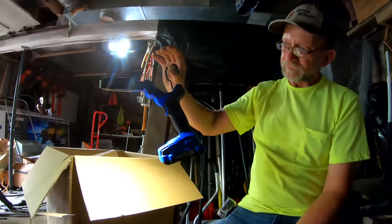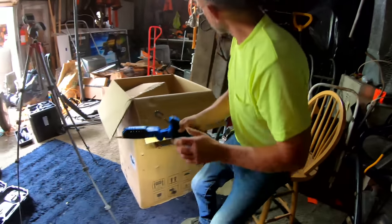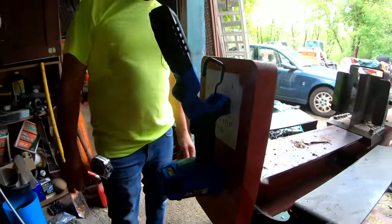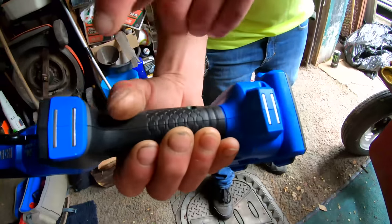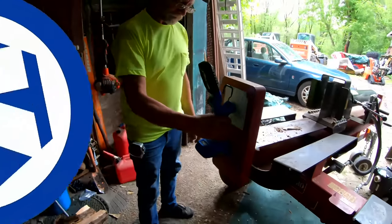The flashlight has a little hanger so you can hang it, and it's got magnets. Nice.